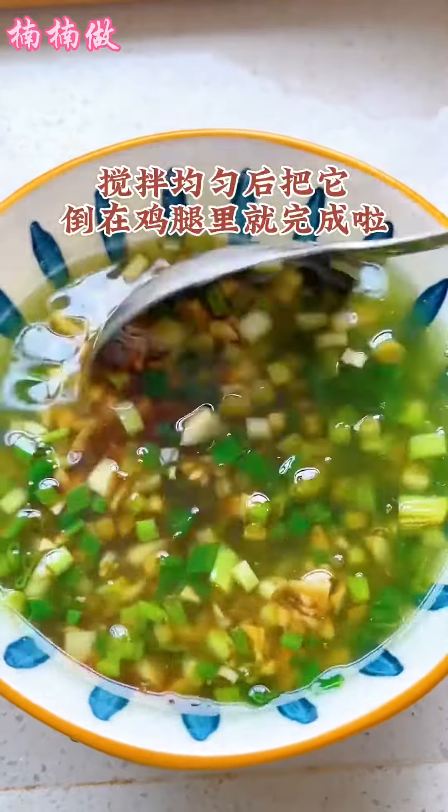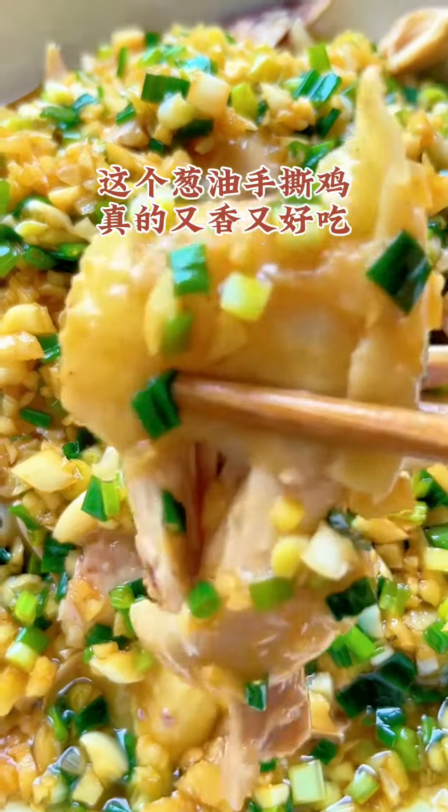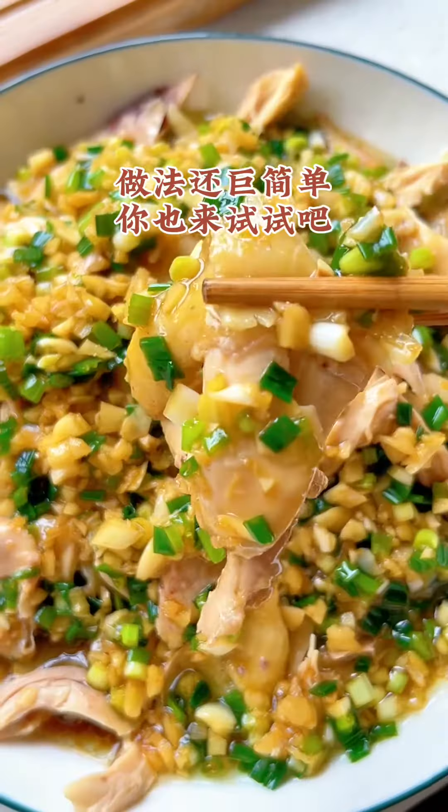This hand-torn chicken with scallion oil is really fragrant and delicious. The chicken is also very tender and smooth. The method is very simple — you can also try it.